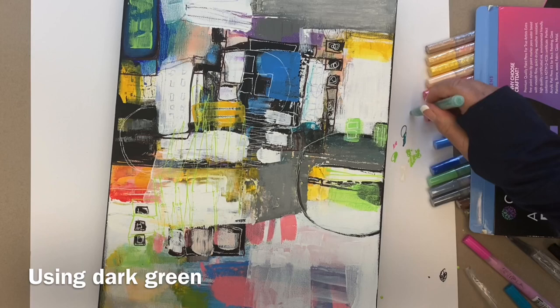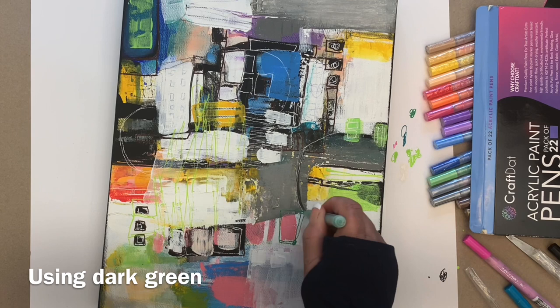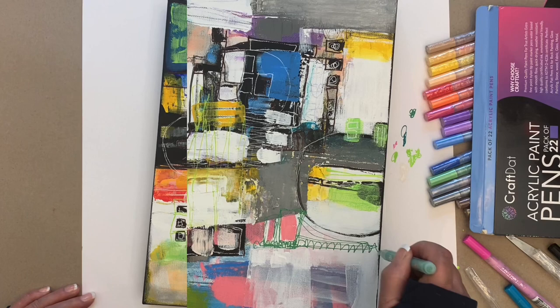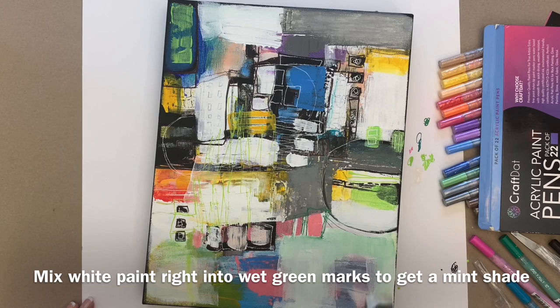Then I tried a dark green — it could be any dark color, but in this case I used green. I was making my marks, everything was fine, and at some point I make some squiggly marks and I'm really unhappy with them. So I go in — the marks are still wet — and I go right over them with white paint on a wide brush, and I get that beautiful minty color.